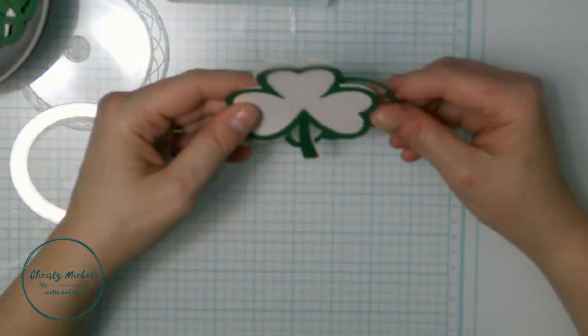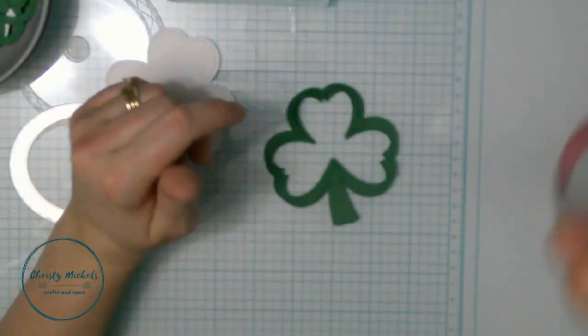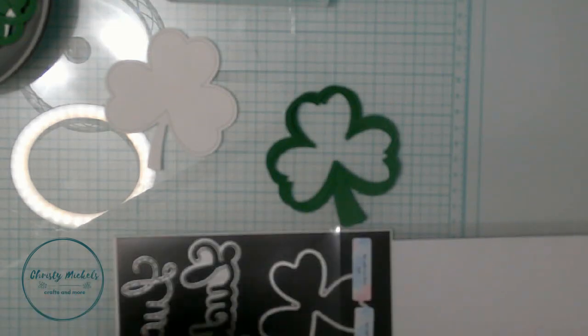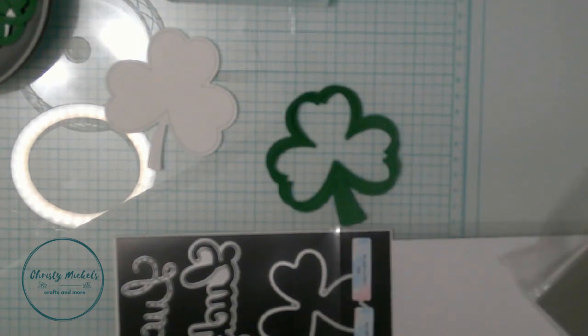Now we're gonna start assembling the shaker. I did this two different ways. One way I used foam strips to create the shaker well, and the other I used multiple die cuts to build it up. I liked the multiple die cuts much better - with foam strips you can see them if you look down, but with multiple die cuts to build up the well, you don't see that. I really like that method.